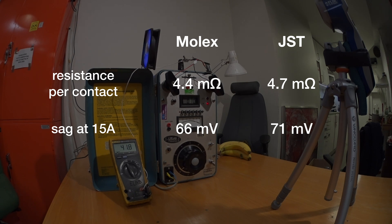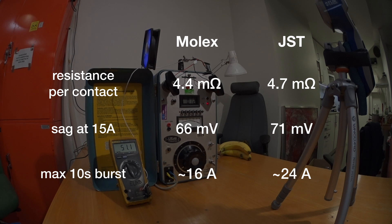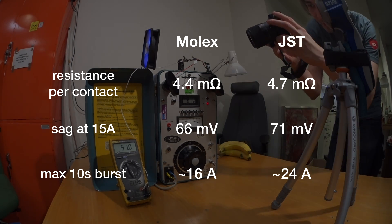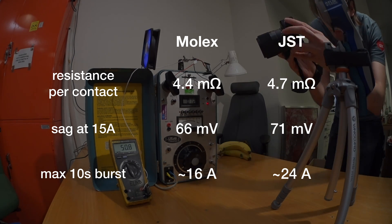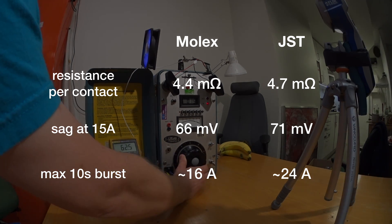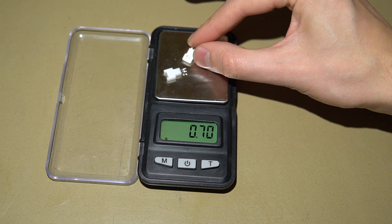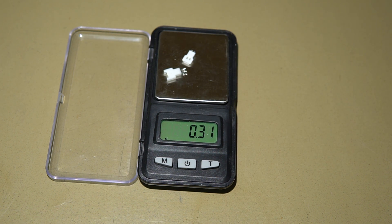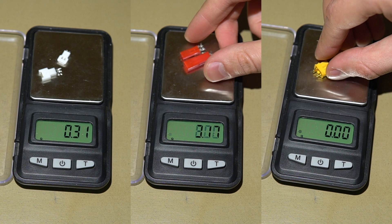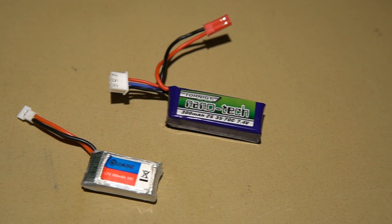It's being outperformed by this super tiny connector. But according to our practical tests, the JST does handle a little more current in punching. We're guessing it's because the JST has a little more metal in the connector that acts as a heat sink, and that more metal is definitely visible on the scale. The Molex is an absolute featherweight that weighs less than half of a JST, even though it performs nearly as good.